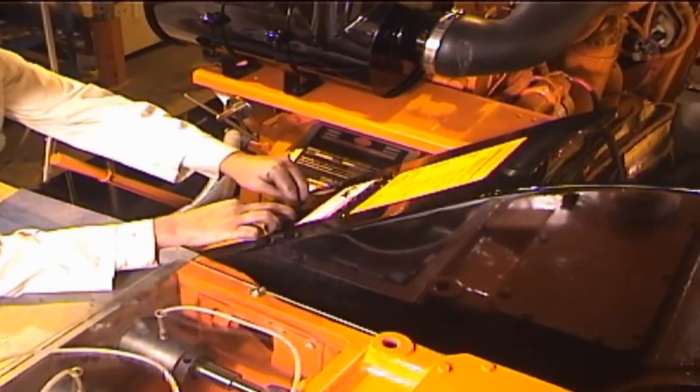Finally, close and secure the belt guard inspection door and reconnect to complete the packing change.